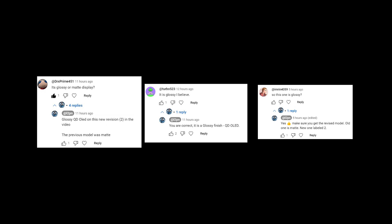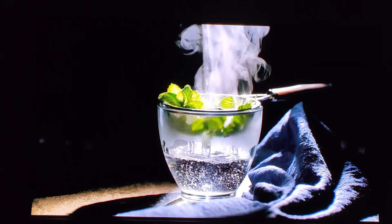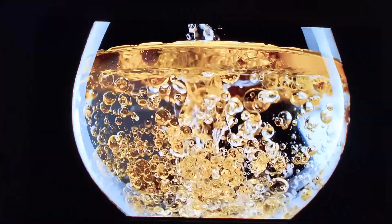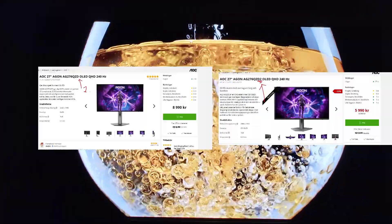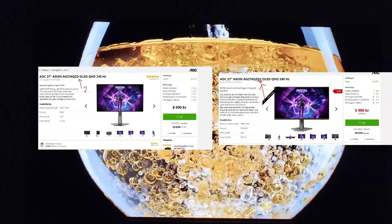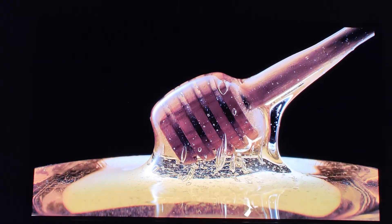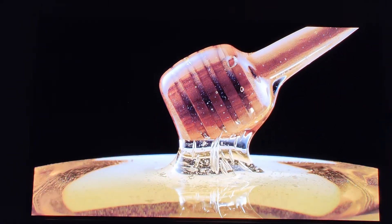First of all, it is a glossy finish and it is a QD-OLED. This monitor is revision 2 of this specific AOC OLED monitor. There was a previous generation and that was a matte finish, so don't get them confused.